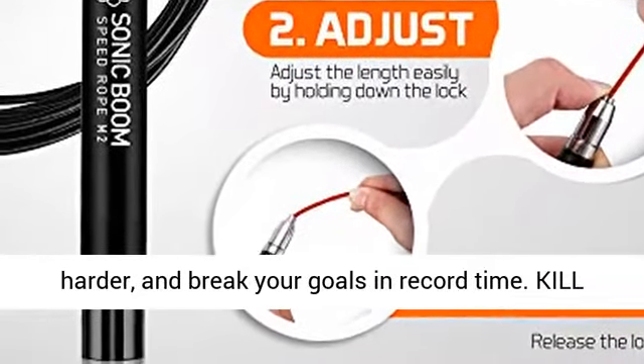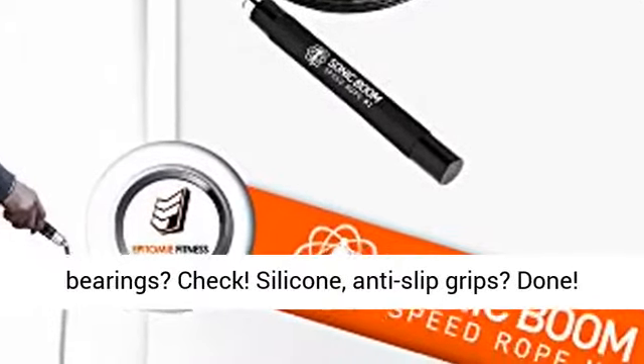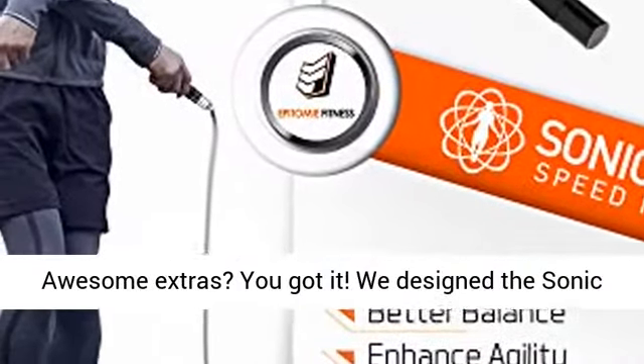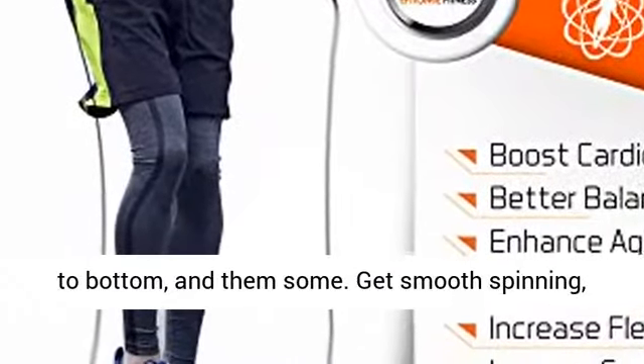Kill it quality. Premium-grade 360-degree ball bearings? Check. Silicone anti-slip grips? Done. Awesome extras? You got it. We designed the Sonic Boom M2 to be the best crossfit jump rope from top to bottom, and then some.